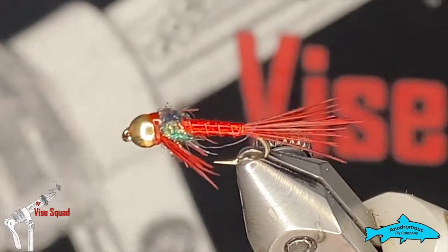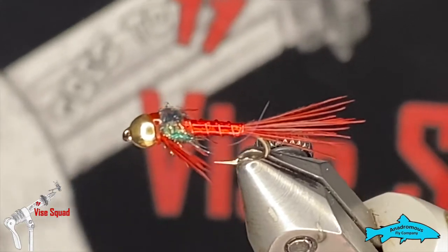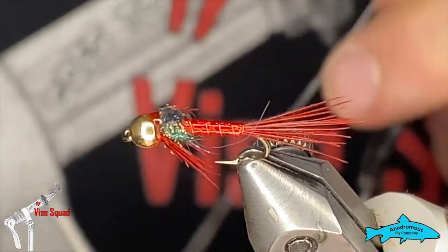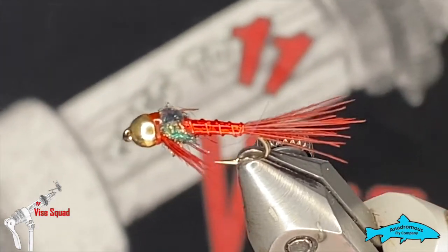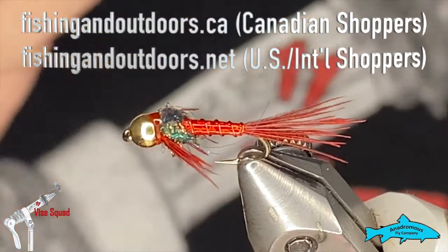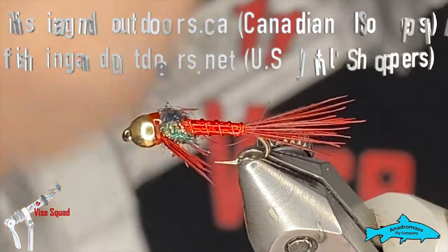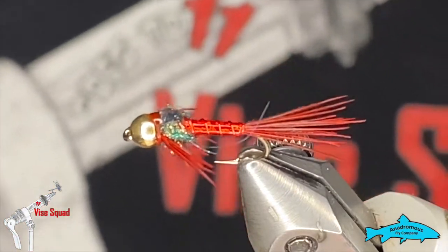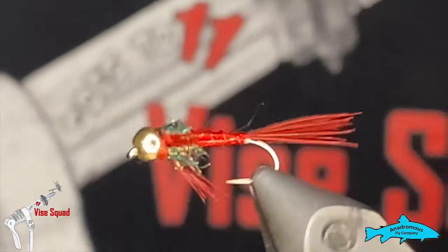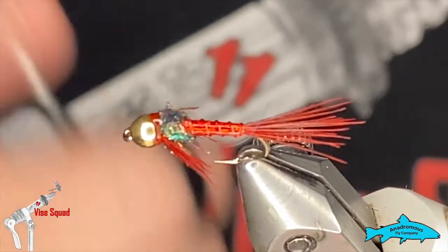Thanks for watching and tuning in. I really appreciate the support from you guys. Definitely go check out our sponsors — that's the Anadromous Fly Company — at fishingoutdoors.ca and .net. I'll throw the link up. It doesn't cost you any more, it just helps keep the lights on. Please hit the subscribe button and the bell so you won't miss any upcoming content, and we'll see you next week — thanks a bunch!